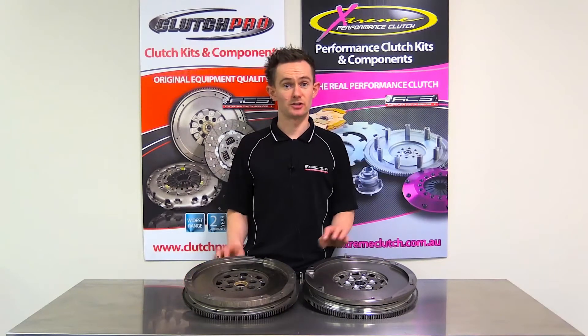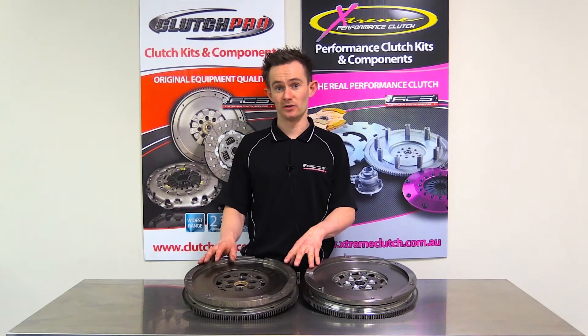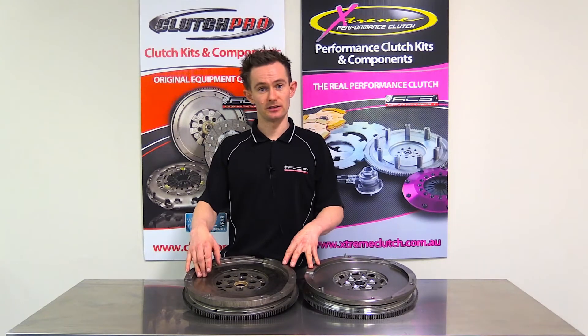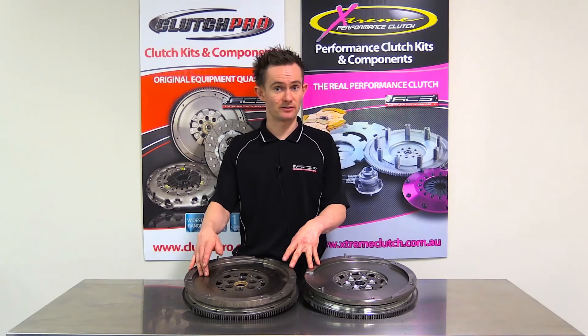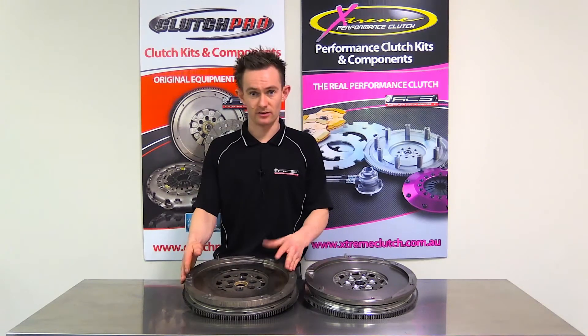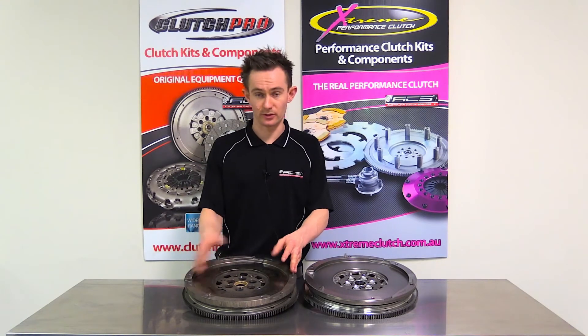G'day, I'm Stuart from Australian Clutch. Today I'm just going to show you a particular dual mass flywheel that was susceptible to a premature failure in a vehicle. This particular flywheel was from a late model VE, VF Commodore V8, and as you can see on the outside of the flywheel everything looks like it's in pretty good condition.